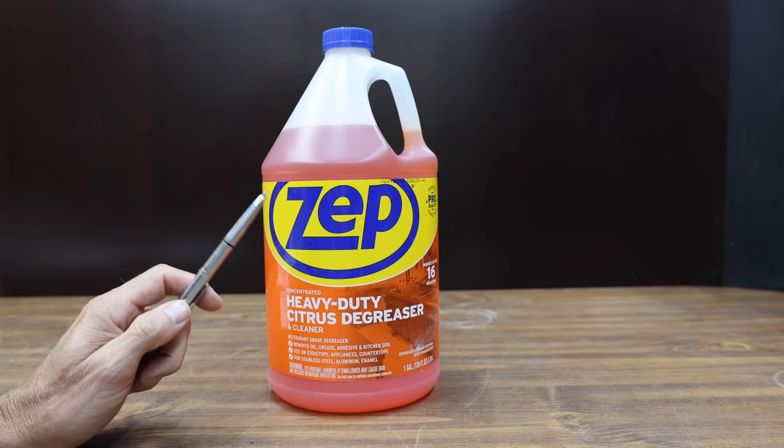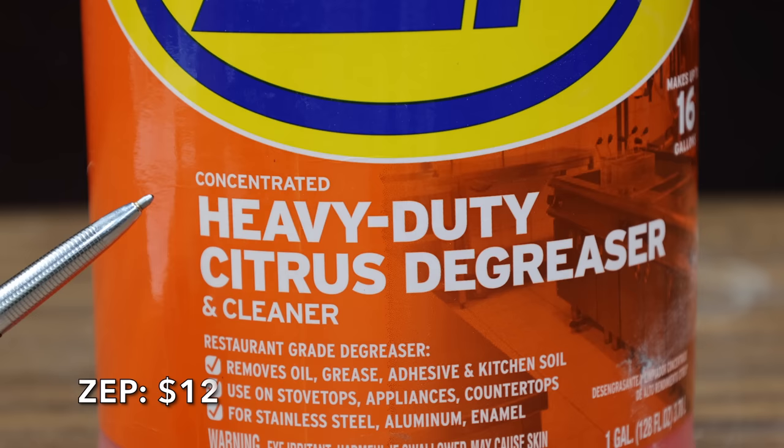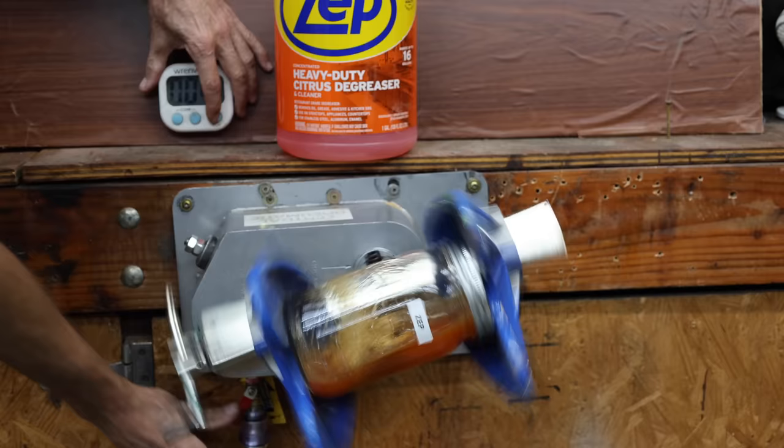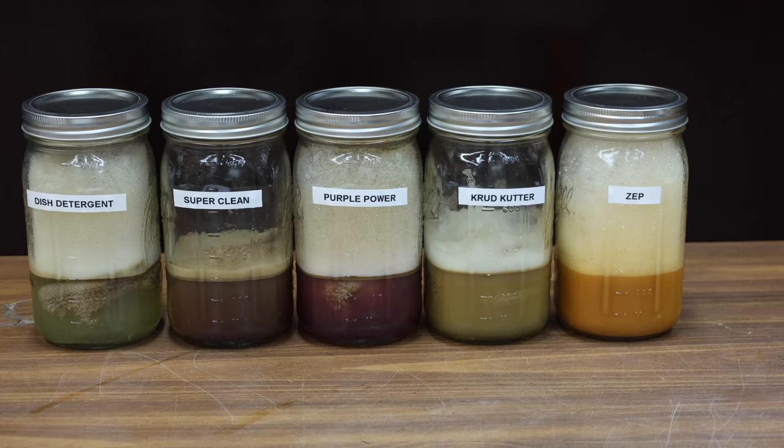At a price of $12 is this Zep — a concentrated heavy-duty citrus degreaser. For tough soils, use at full strength. The Zep is made in USA. Let's use the Zep at full strength since the instructions allow for it. The bright orange color of the Zep makes it very difficult to determine how well it's working. However, the Zep is definitely breaking down the oil.